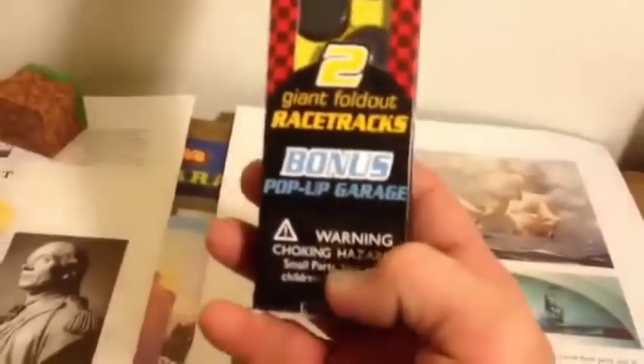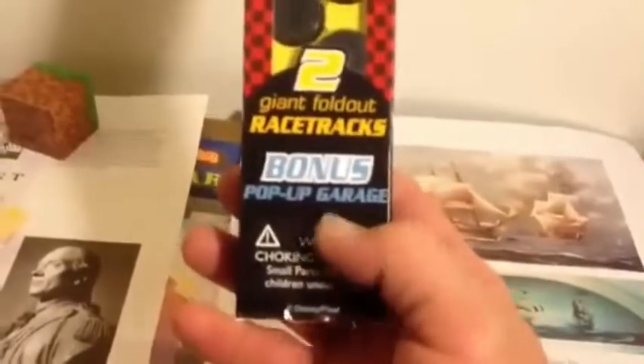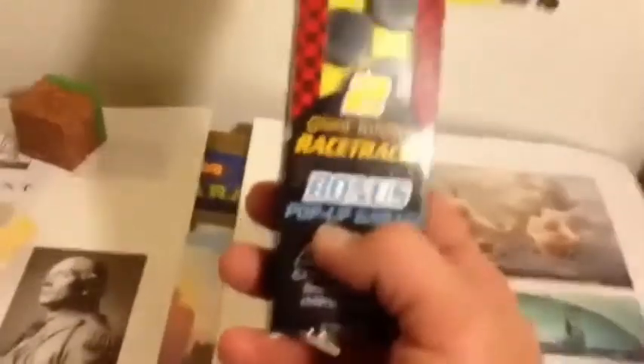And you look at this — look at this 'bonus.' Warning: choking hazards, gay rage, pop-ups. This is rubbed in your fucking face.